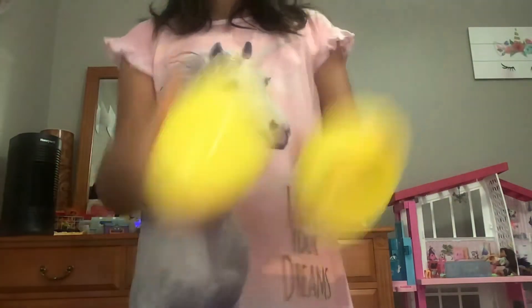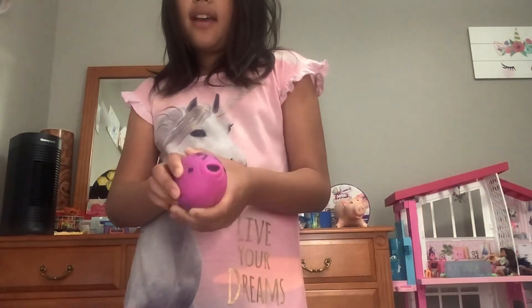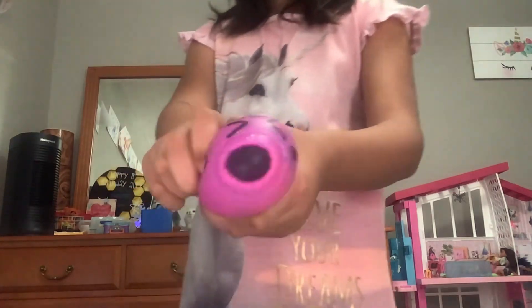I'm going to be making some more eggs like this. So if you guys enjoyed that, please make sure you subscribe to my channel — I will have more content. That is so cool. But anyways, that's it for today. I hope you guys enjoyed. And that's Luxorine — tune out. Bye, guys!